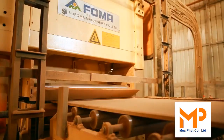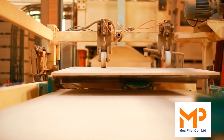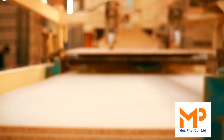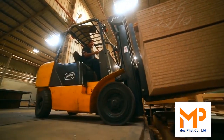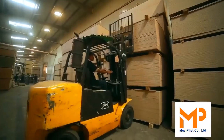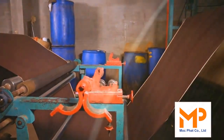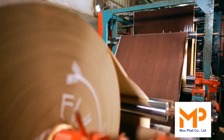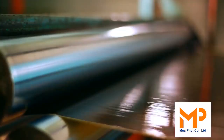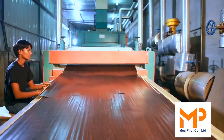Sanding: calibration and smooth finishing is done in the sanding machine.